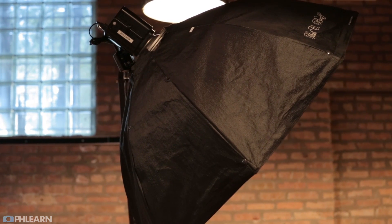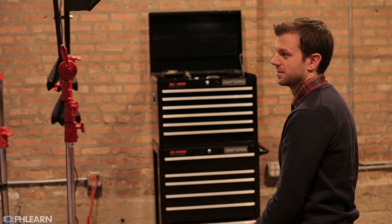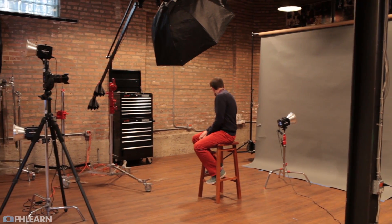What light stand and boom setup are you using for the Octobox? We have a really giant boom — it's a Calumet mini boom, like a parallelogram with counterweights. It's just awesome. We can probably include a link so you can look at it and possibly buy one. They're kind of expensive — I was a photographer for about four years before I was able to buy one because they're like $500 or something. We've got that on a giant Avenger stand, which is also like a $500 stand.